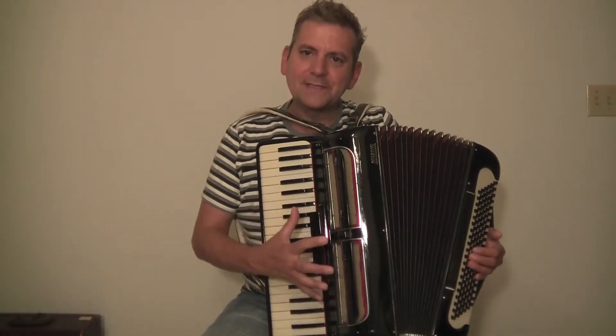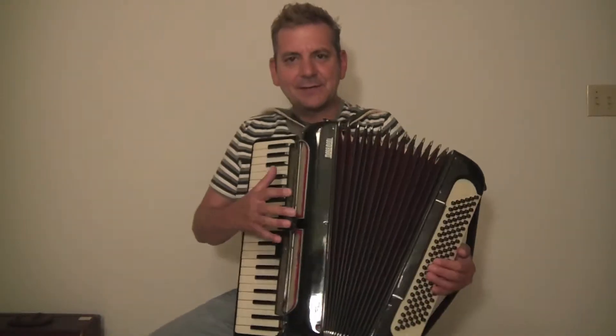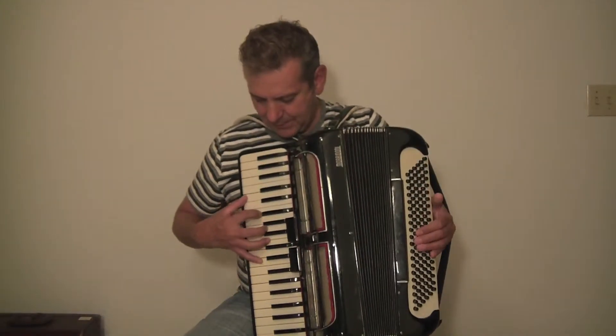It has a little button here, kind of opens it up. Back then it was kind of cool to give you a bigger sound, so they opened up like little panels.